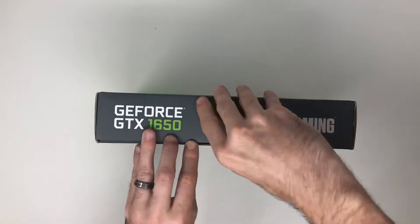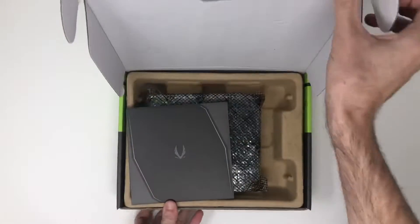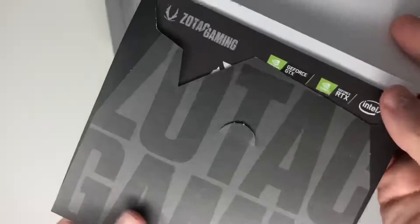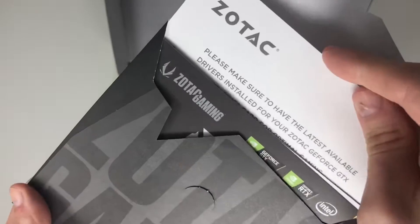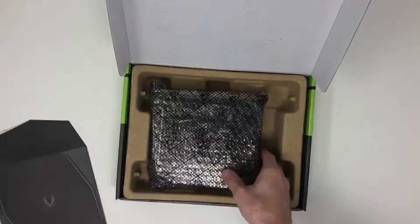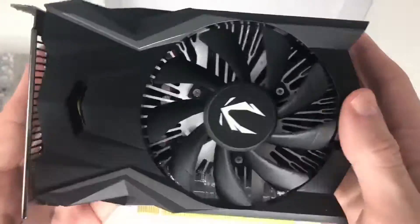That's what drew me to this Zotac Gaming GeForce 1650. The card itself is less than six inches, and I don't know that there are other graphics cards out there this small that have the same performance. I've heard it's compared to a 1050 Ti — about 25% better. It doesn't have the best reviews on YouTube but I think it's going to be perfect for this particular tower.